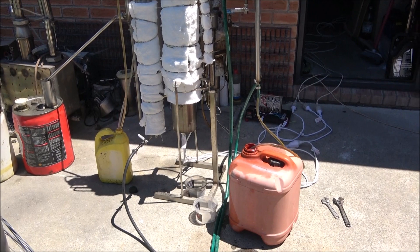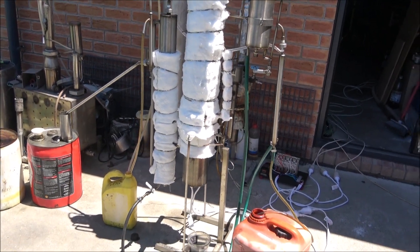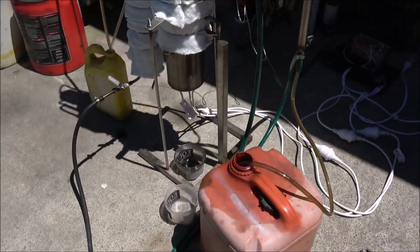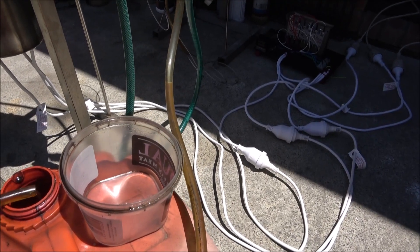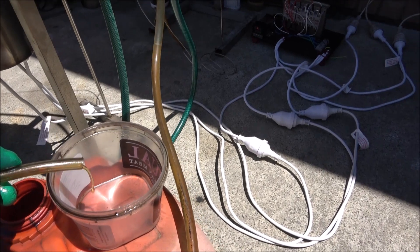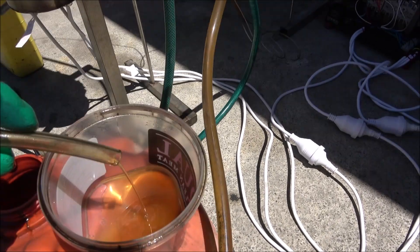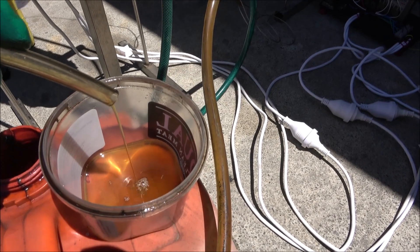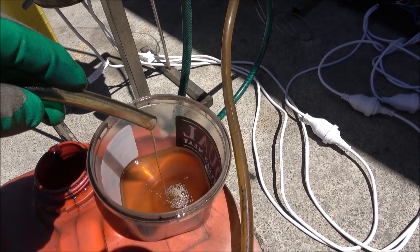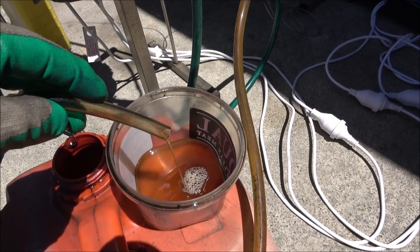Hello everyone, today I want to show you another still. It's a continuous waste motor oil distiller, and it's processing waste motor oil and automatic transmission fluid. We're pumping it into the still. The unit is set to a temperature that allows producing the highest possible quality of the diesel fraction or base oil. Right now it's about six to ten liters per hour. I'll try to increase the production a bit later.